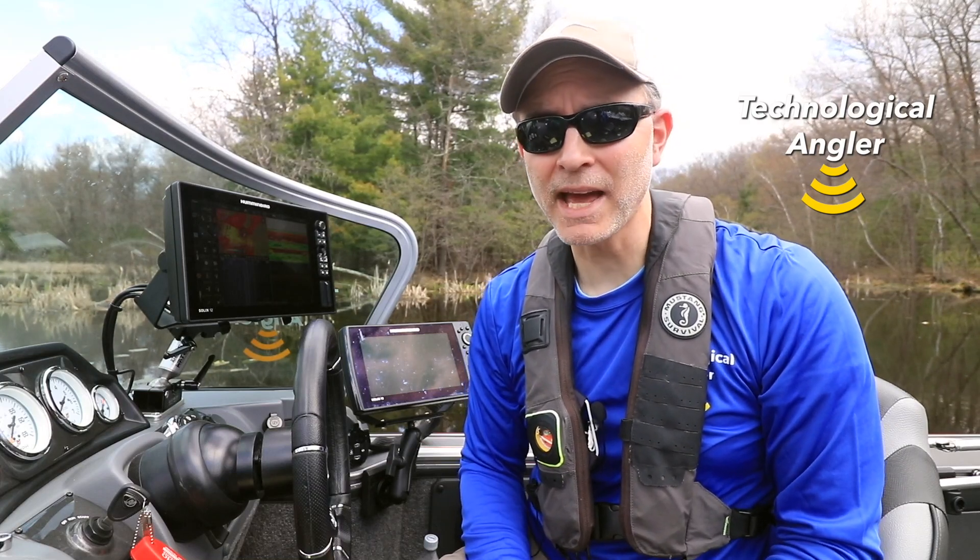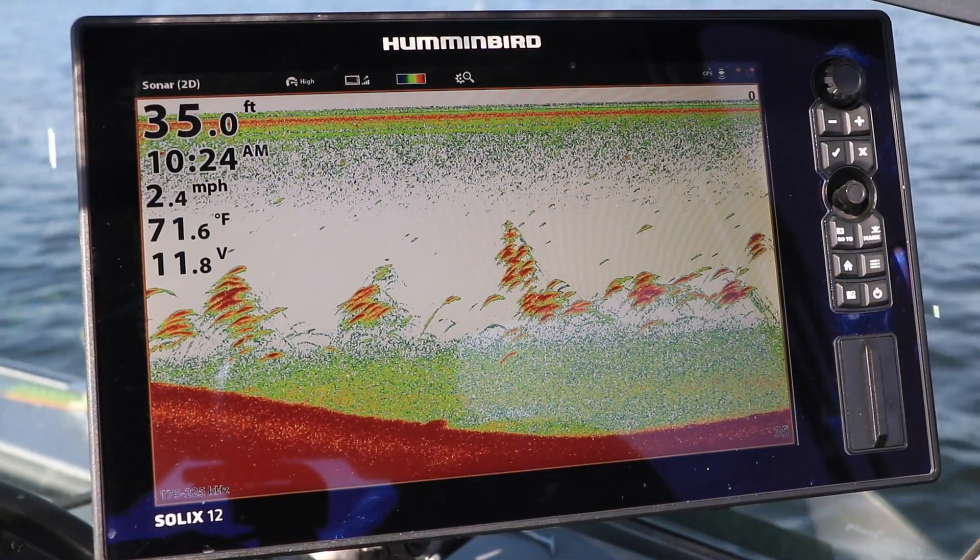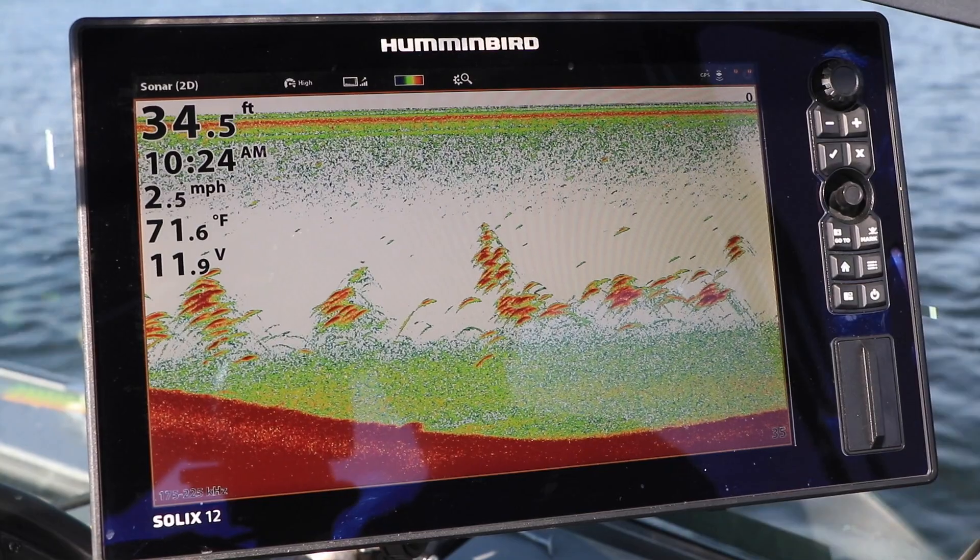My Humminbird Solix system gives me access to three different CHIRP frequency ranges for 2D sonar, so I can find and catch more fish under lots of different circumstances.